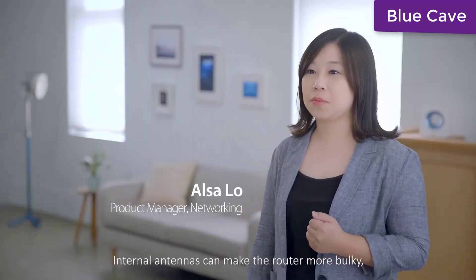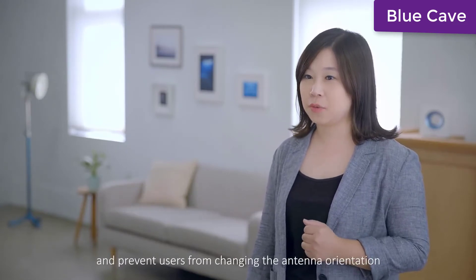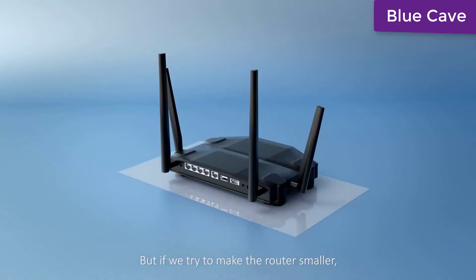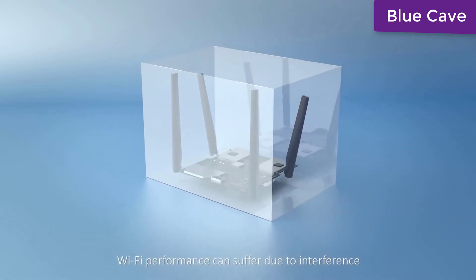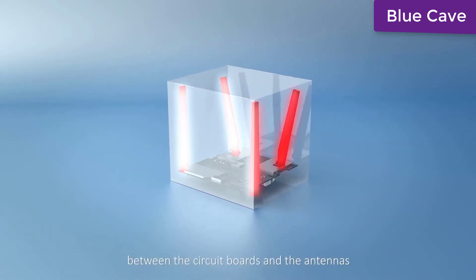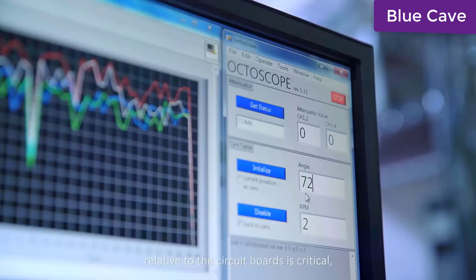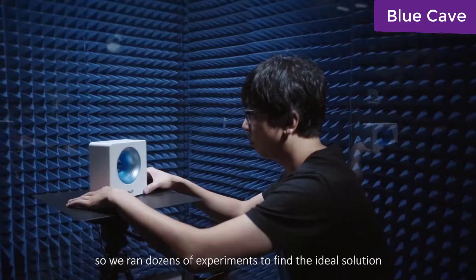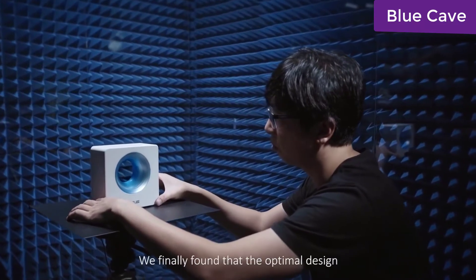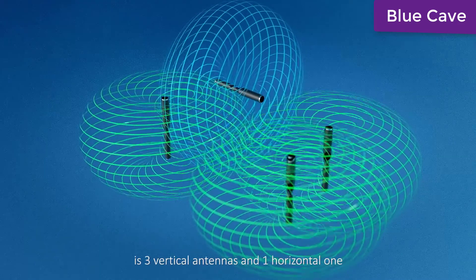Internal antennas can make the router more bulky and prevent users from changing antenna orientation. But if you try to make the router smaller, Wi-Fi performance can suffer due to interference between the circuit boards and the antennas. For internal antennas, their orientation and position relative to the circuit boards is critical. So we ran dozens of experiments to find the ideal solution, and finally found that the optimal design is three vertical antennas and one horizontal one.